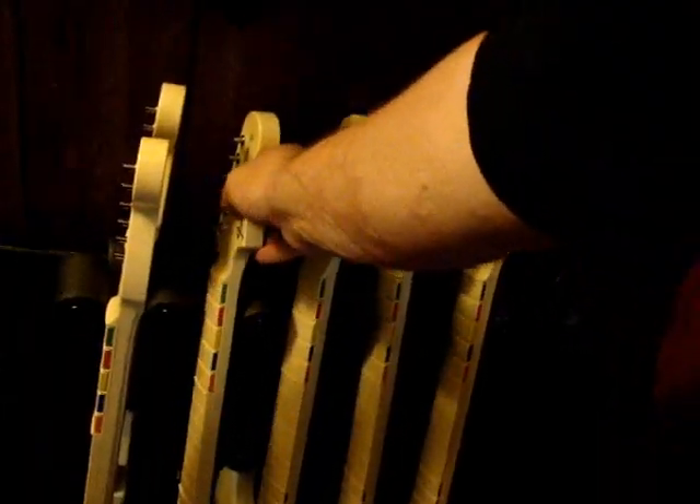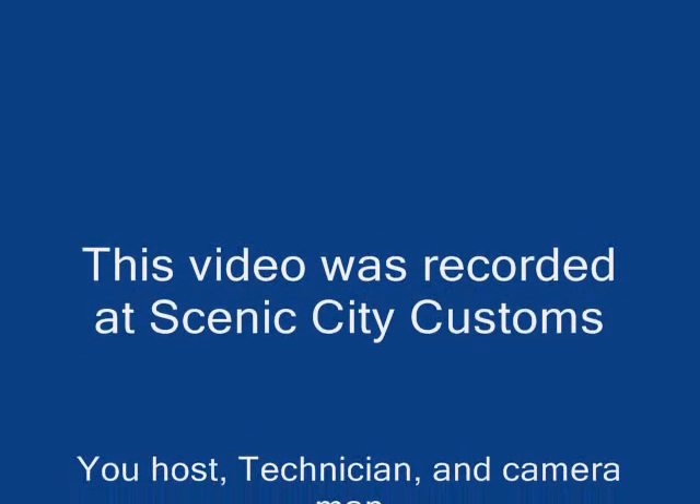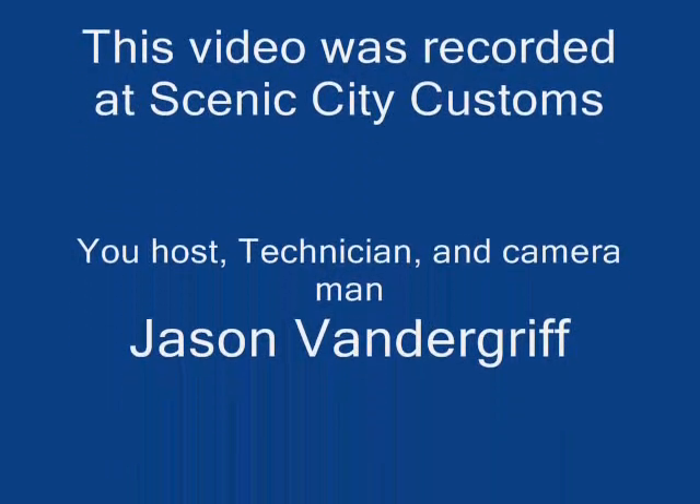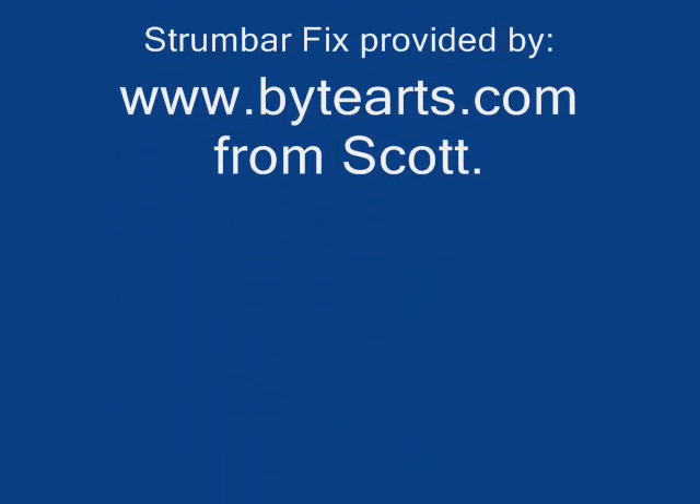This is my most recent guitar stand that I've completed with all of my guitars on it. Two of them feature LEDs and the rest will be getting them soon. My double neck is in there also, which is complete and total utter joy.